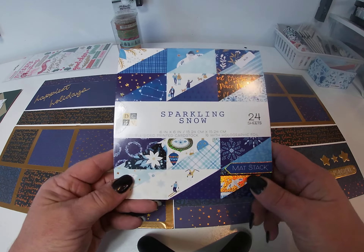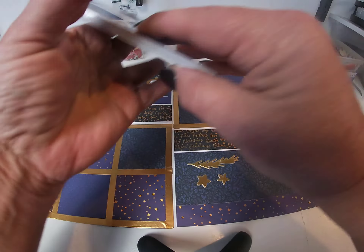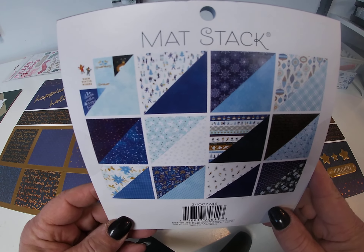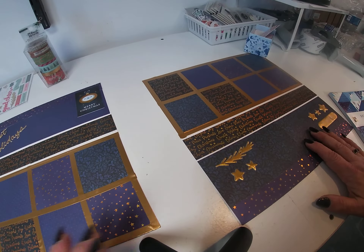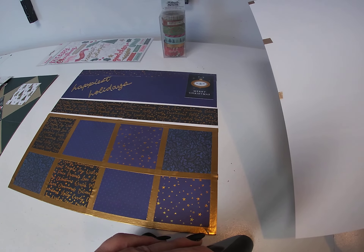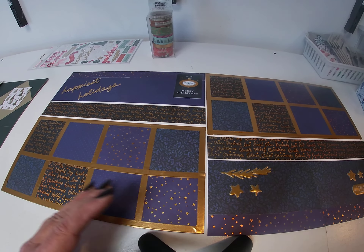Here's the first one, and this one is from Die Cuts with the View — Sparkling Snow is the collection. Here's the picture of the papers and here's my layout. What I did on this one was I took a sheet of just white — Snowboard is what it's called — white cardstock and used that for the base.